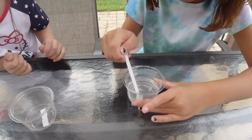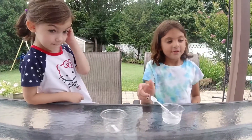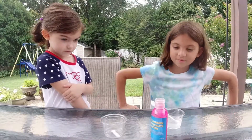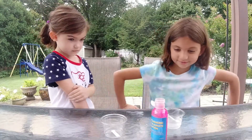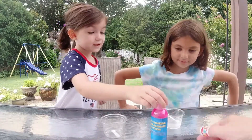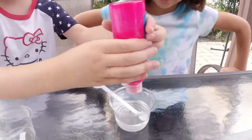Is it done? I think so. I think that's good. Yep, that's good. Okay, so what's the next step? Now you take the sodium alginate — the pink one — and you squeeze little balls into that cup. Then you make the eggs. Okay, let me demonstrate.